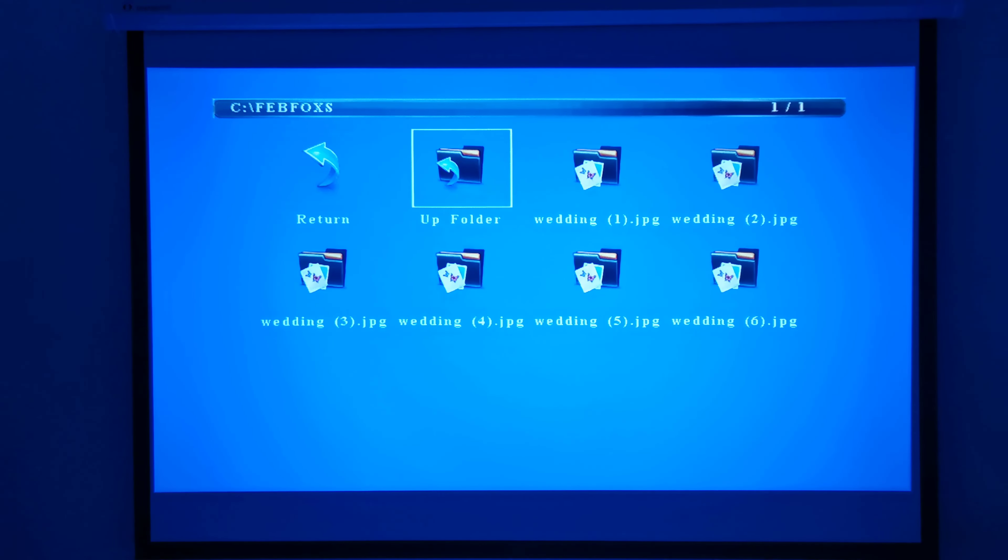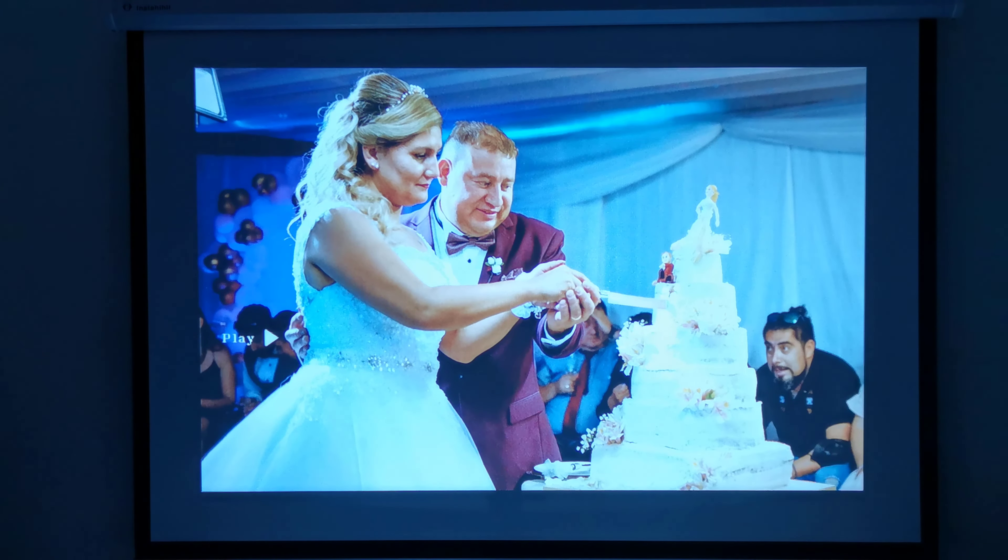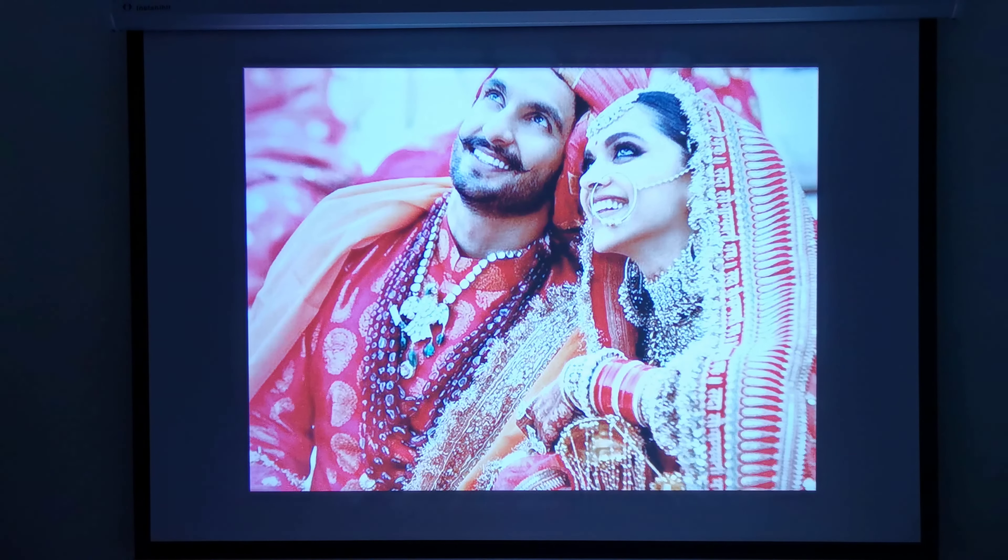When you load media such as pictures and videos via its USB ports from flash drives and external hard drives, you can use it to create slideshows at weddings, funerals, memorial services, parties, outdoor camping, and you can even use it for advertising because, as you can see, it shows pretty well even with the lights on.